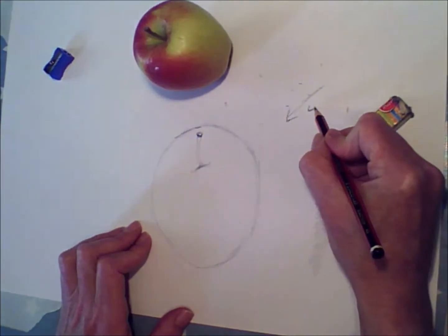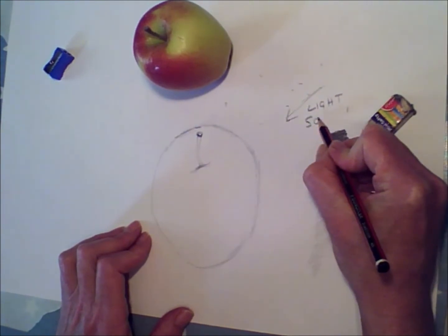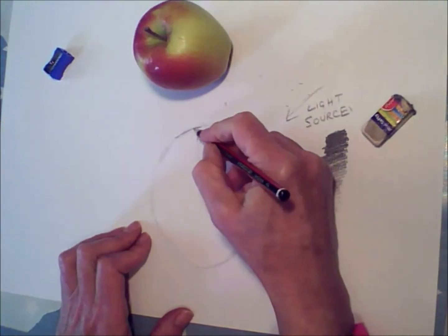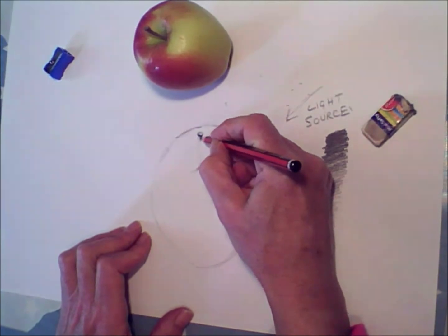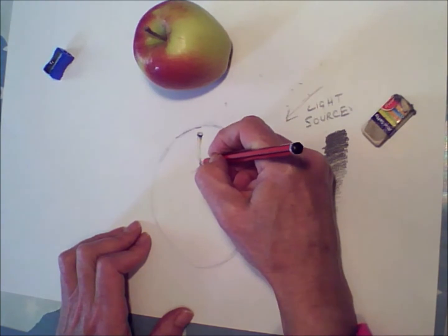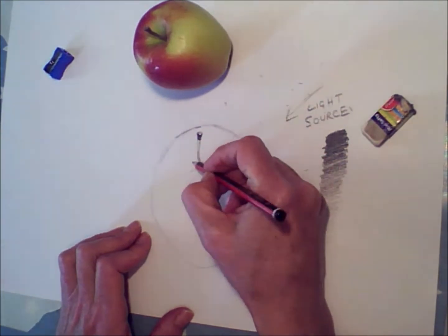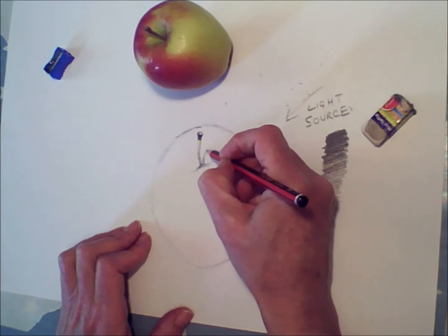I'm just drawing a little arrow for the direction of my light, which is coming from a lamp just to my right. It could be a window, a little standard lamp — anything you've got. So start the shading. The thing about shading is not to go very, very dark to start off with, but to build it up gradually, just layering it up a little bit at a time.